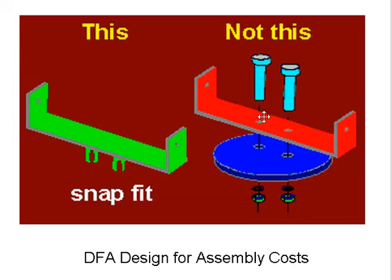All of these parts have to be aligned, where there are no parts that have to be aligned over here. The one on the left only requires one hand to snap it in, and the one on the left doesn't require any tools.